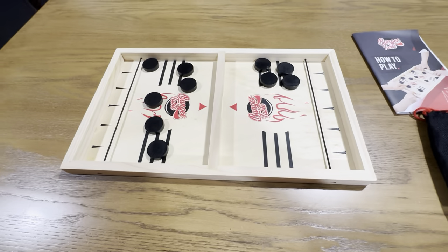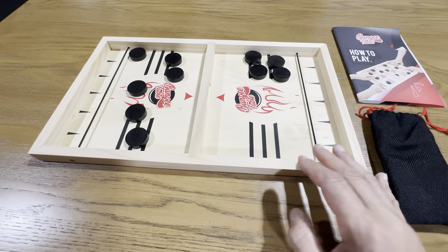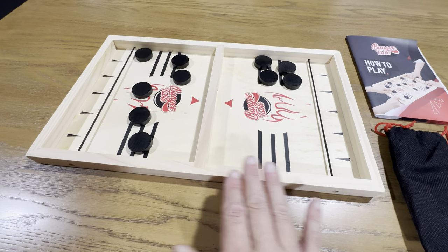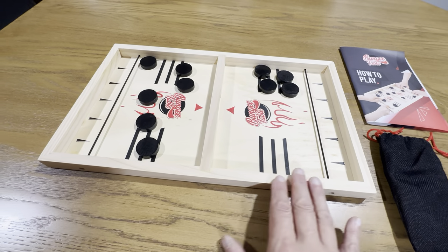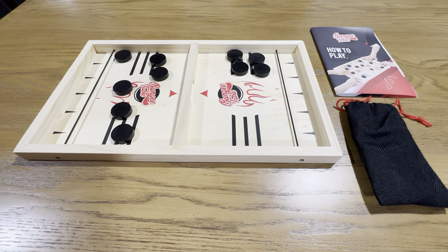If you're looking to add this for your house for game night, or if you're looking for a gift for somebody, this would be a really nice gift. This is something you would definitely keep on display because it's made out of wood — it's just really nice. Definitely check this out. It's the Bungee Table Game.